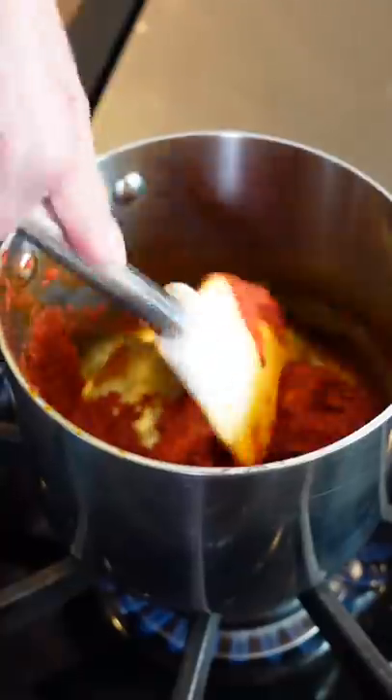One cup tomato paste. Cook for three to four minutes — it deepens the flavor.